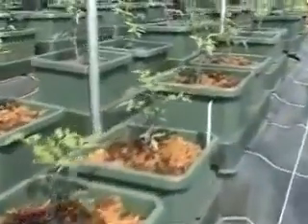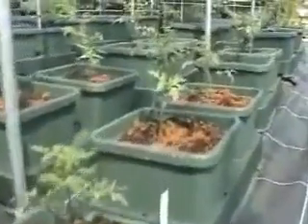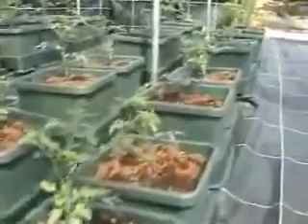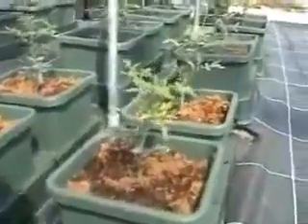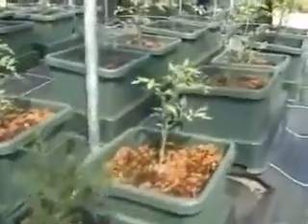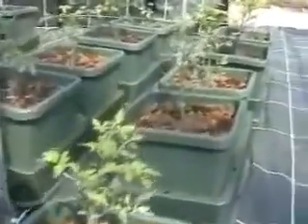Plants were planted about a week or so ago, so they are taking their time. They weren't very healthy when they were put in — they were left in little plugs for too long — but it did take Alison quite a while to set up the whole system.